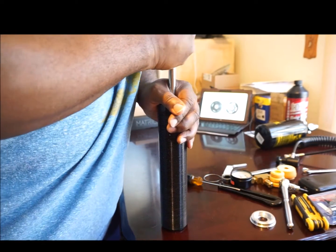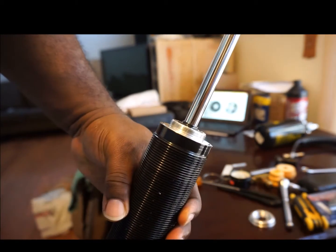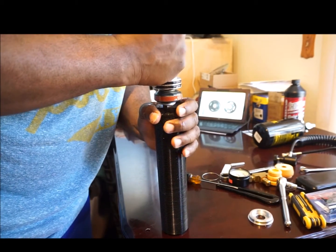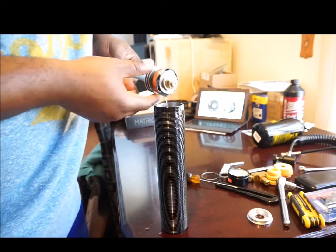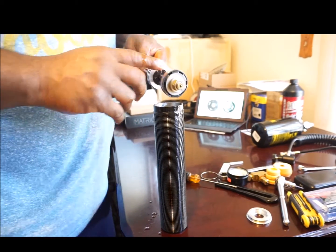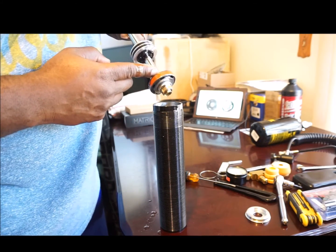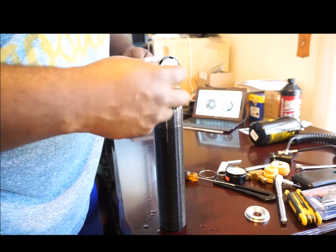Now I've popped it up and out of the shock body, being careful not to make a mess. What I have in my hand now is the actual innards of the shock — the shaft, the shock piston, this gray metal portion, and the shim stacks. There's a shim stack here for compression and a shim stack here for rebound. I also have these two washers from Home Depot just to keep it in place and stop it.